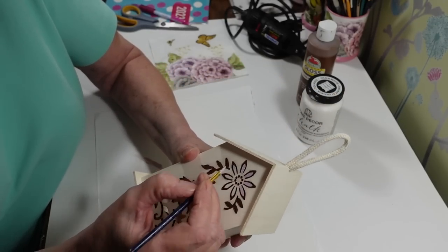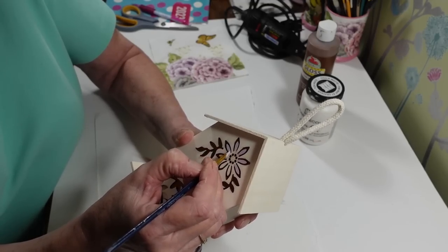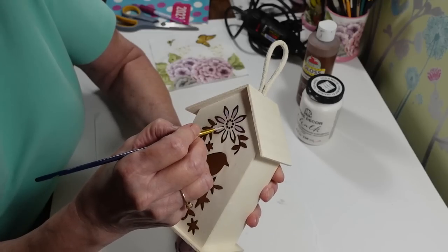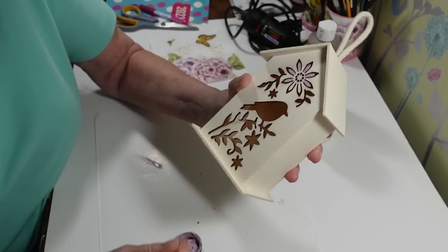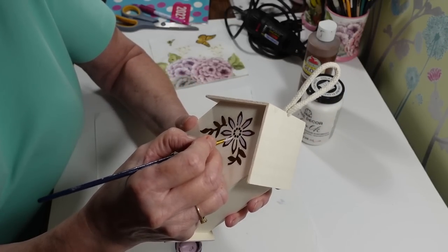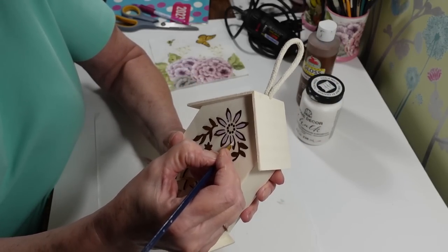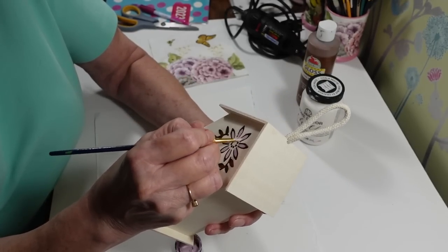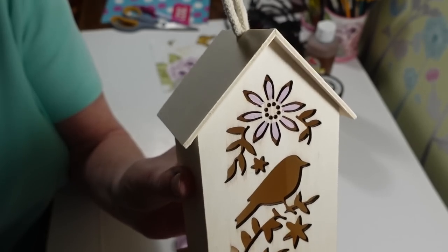That's my Sun Conure — if anybody's interested in getting one, you can hear how loud these little guys are. She's a very sweet little girl but very loud. I'll finish painting the rest off camera and hopefully get the birds to settle down. You could also paint the inside a different color if you want, but I'm just doing these little petals.